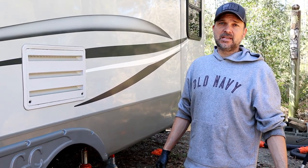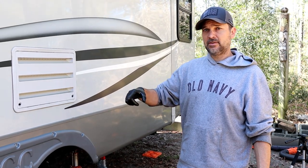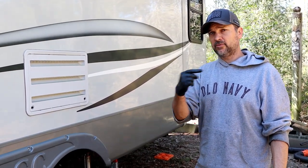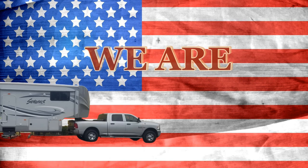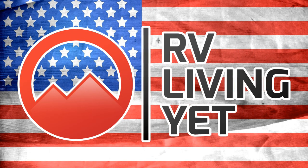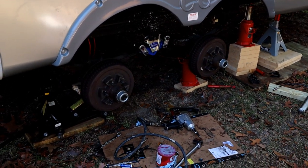Alright guys, if you're here from the last video when we updated our equalizer on our wet bolts, thanks for tuning in to the next video. Or if you're here just to repack these wheel bearings and you were interested in the equalizer, feel free to check out our last video — that got us to this point. Let's get started on pulling these hubs and getting these bearings repacked.